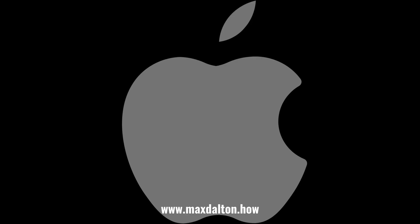Let me know if this video helped you out in the comments below. If you liked what you saw here, click the video links on the right side of the screen to check out my tutorial website at www.maxdalton.how.